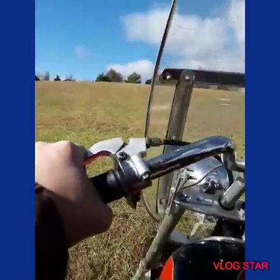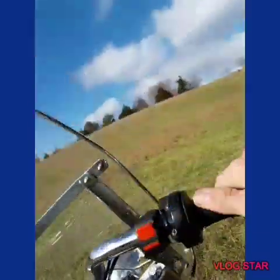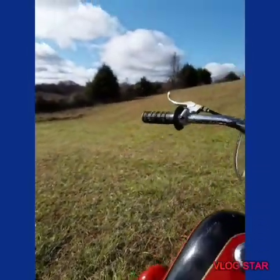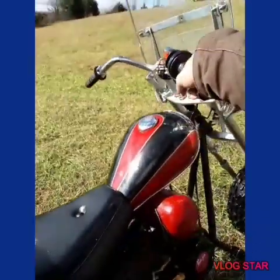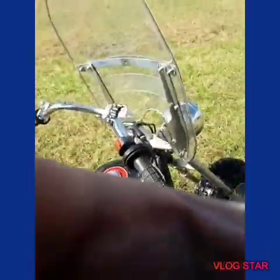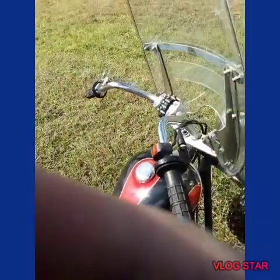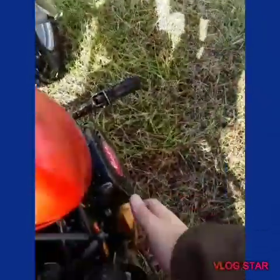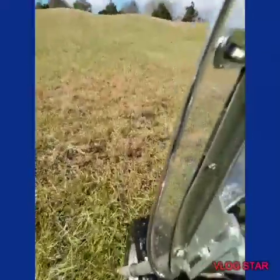It's just sinking — it's just pure mud down here. Oh man, there we go. Alright, let's try this again. Beautiful.